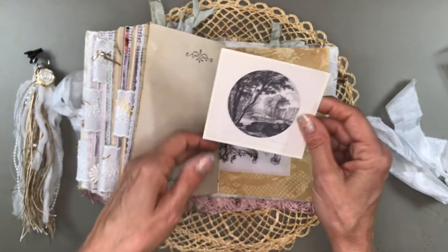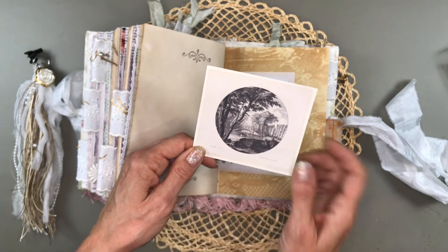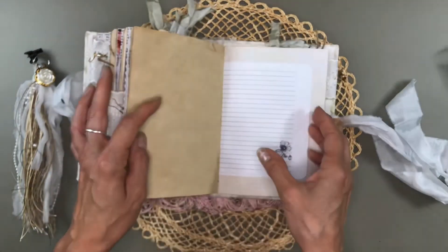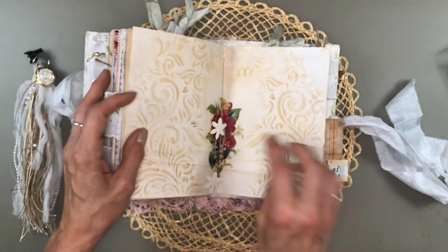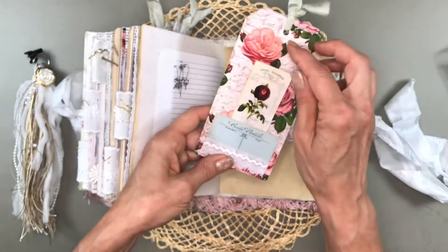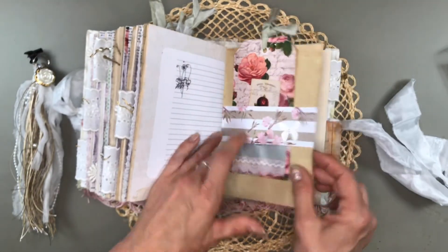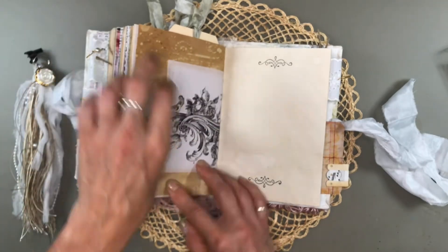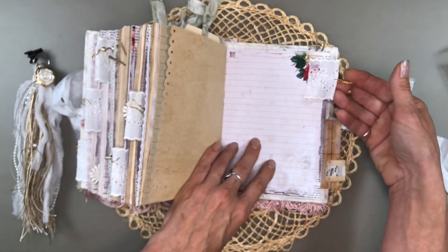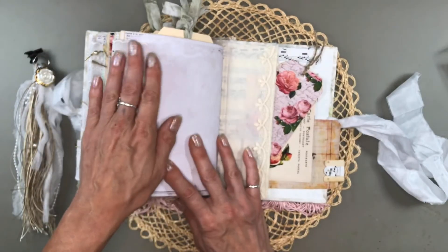And one of the public domain images — this actually looks like a pond, with a bit of a wall, some gates, some trees. It's a beautiful image, just index card backed. Another one of the tall tags. Little bits of ephemera from the kit. Another little dangle with two little beads. And that is the end of the sixth signature.